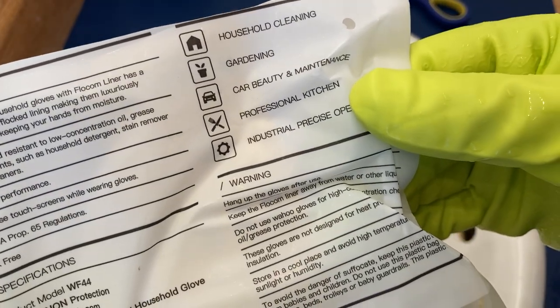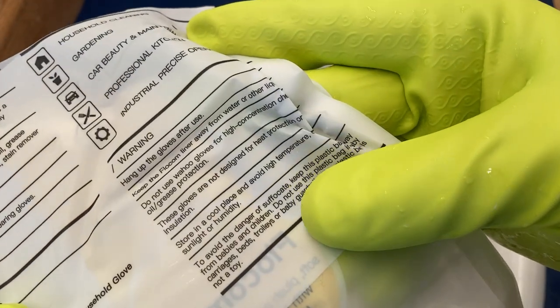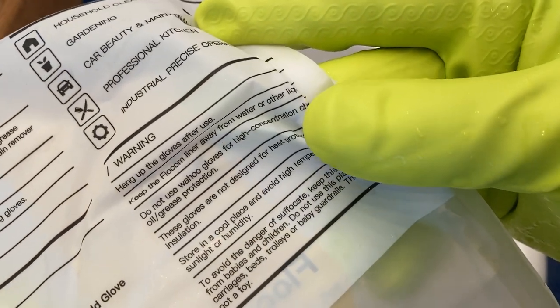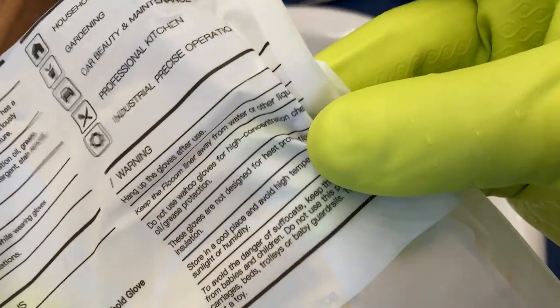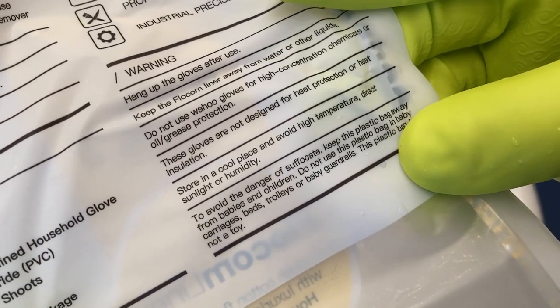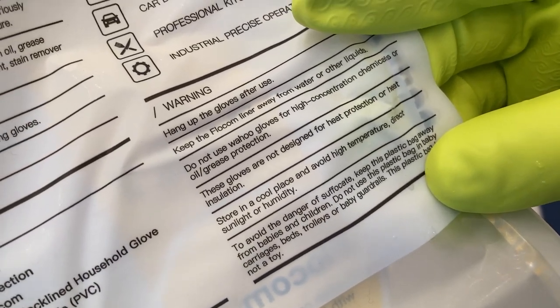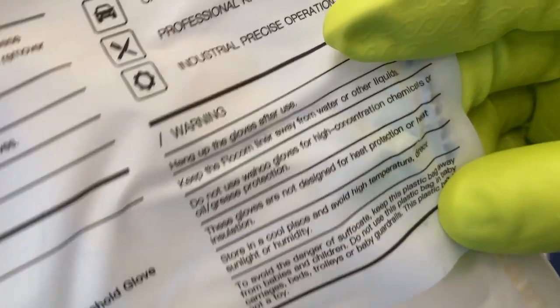Now I think a good thing to do would be to look at some warnings here. Hang up after use. Do not use for high concentration — there's something there — protection or heat. Store in a cool dry place. Interesting. Hang after use — I'm going to have to figure out how to do that. Maybe hang them on a towel bar; that's probably what I'll do.